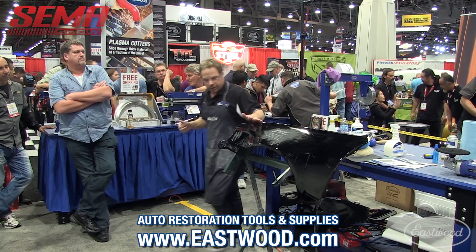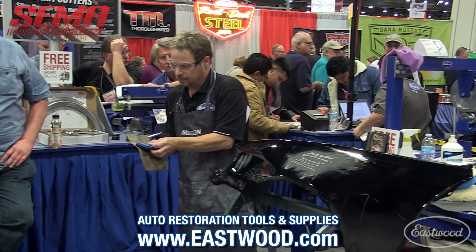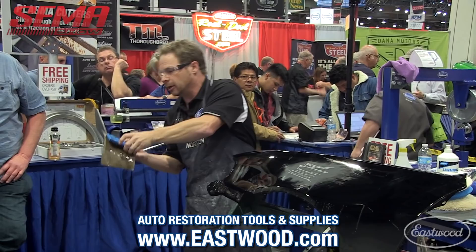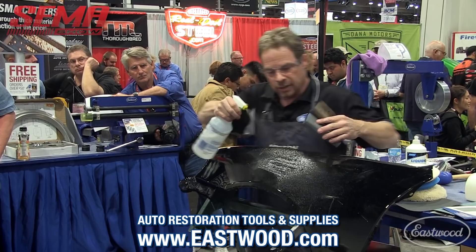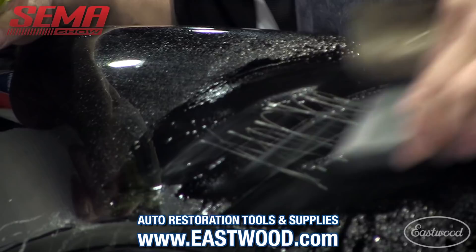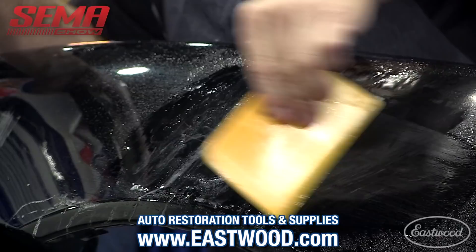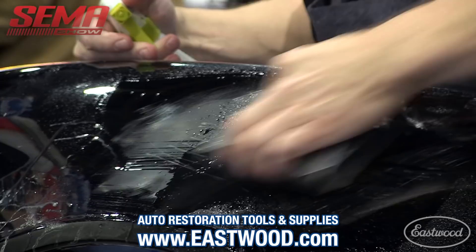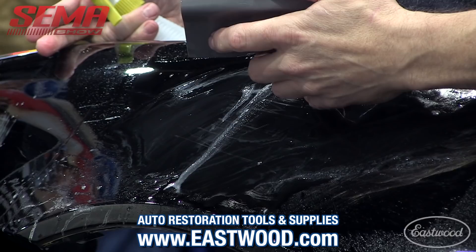Now we're working on 2,000 grit. This is not a soft board — this is a very hard sanding block. It's not acrylic like Jason's block, but it's very stiff. 2,000 is going to cut a lot less aggressively than 1,000. I'm monitoring my progress by squeegeeing with my homemade squeegee. Why doesn't the permanent ink marker leave a ridge? It's because it's very thin — it's a dye, it's ink, not leaving a film on the surface. It's actually sitting inside those sanding scratches.